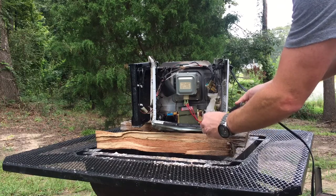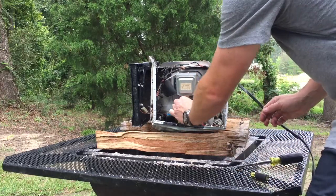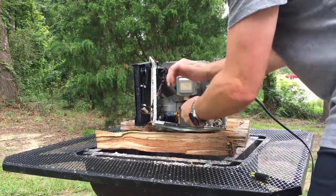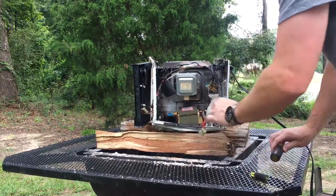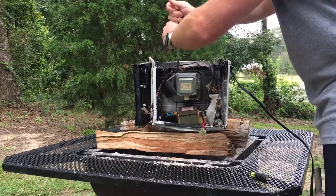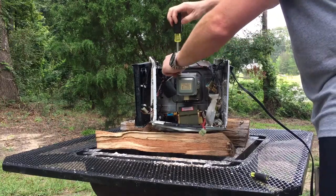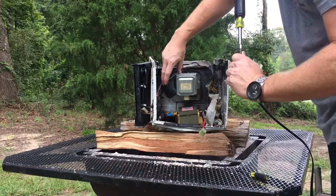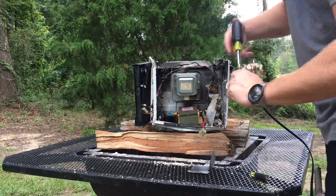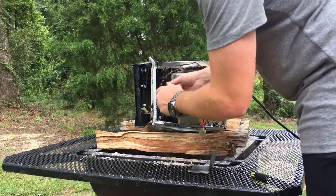Now that it's discharged, we're going to unplug our magnetron and take the shield off. That shield is there to stop any leakage — what happens is the magnet on the magnetron gets cracked, or the little seal starts to leak. The shield stops it from hitting the board and ruining it. So the shield's off and we've got four screws here.